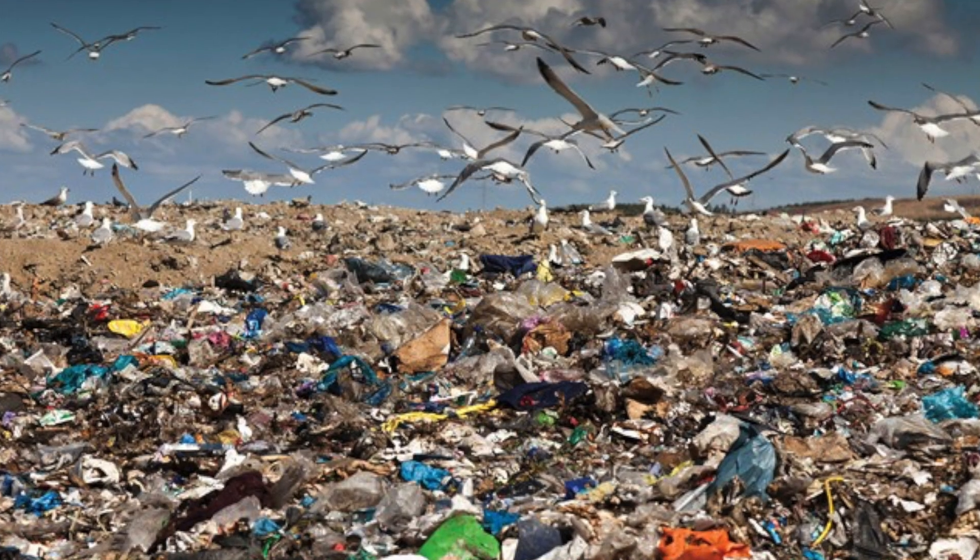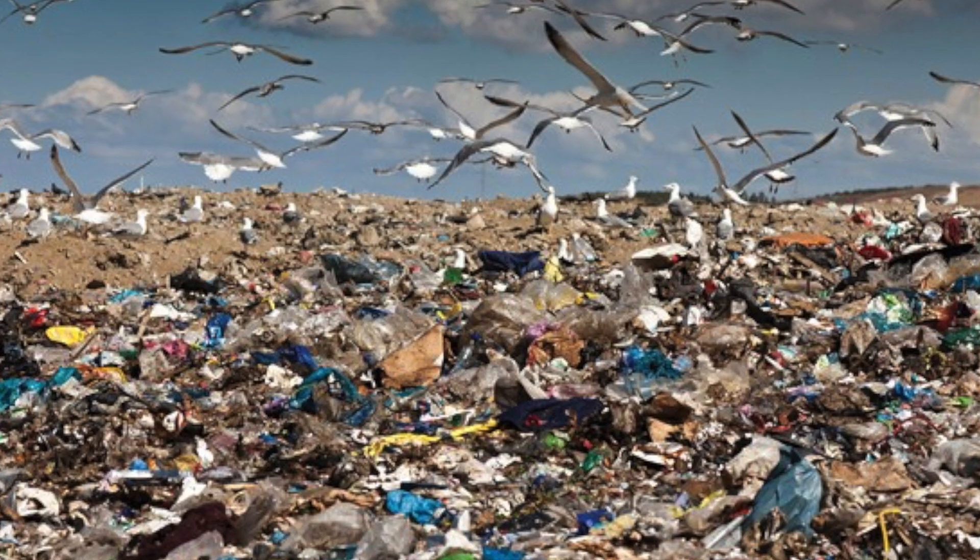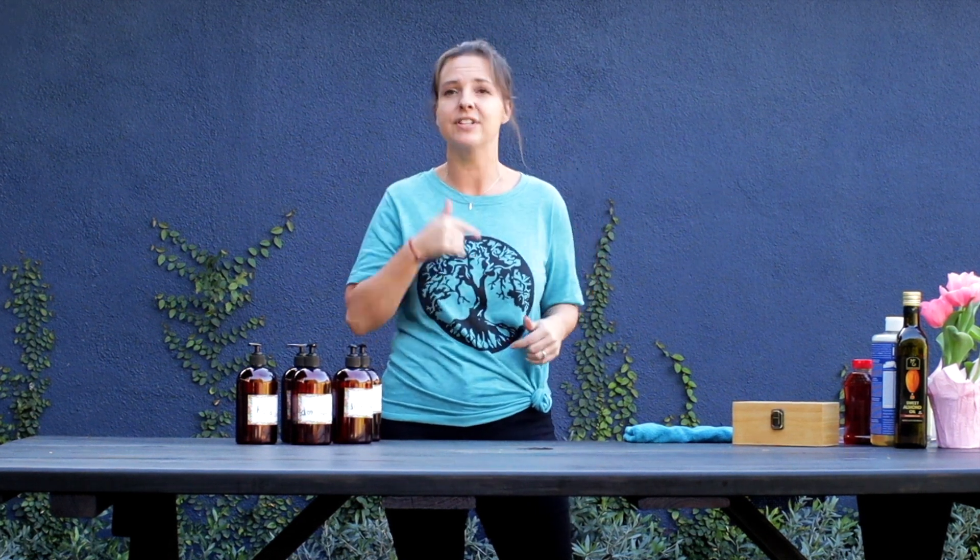Out of all the plastic ever made in the United States, 90% of it is still sitting in our landfill — which means only 10% has been recycled. Only 10%. And do you know how long it takes for that plastic to break down? 450 years. So every time we order plastic, every time something comes in, think about that. We're going to start in our house and reduce our waste.